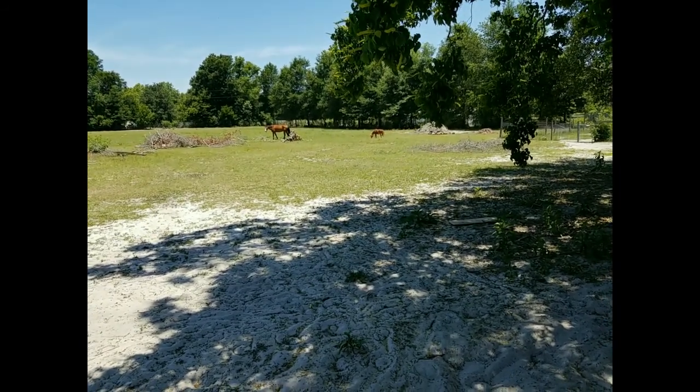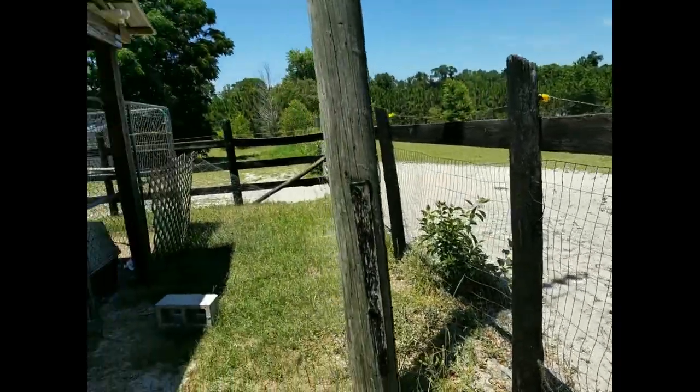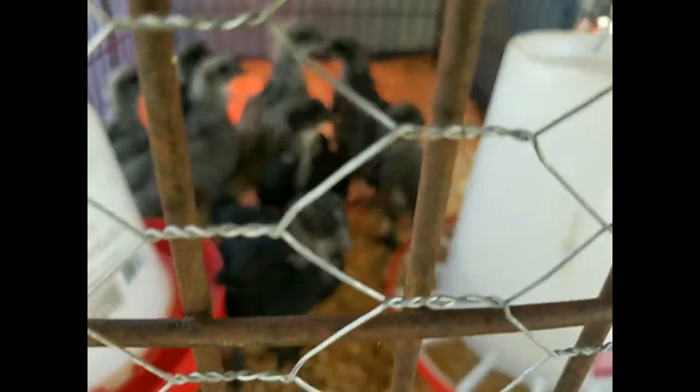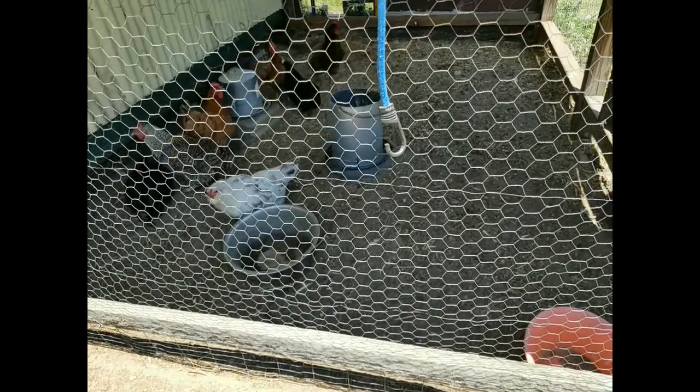The big horse out there is Sully and the little one is Little Man - those are the only two horses left out here. And of course we've got the little chickens in here, and littler chickens in here too. We've got the laying hens over here - they're in the middle of redoing this entire thing for them.